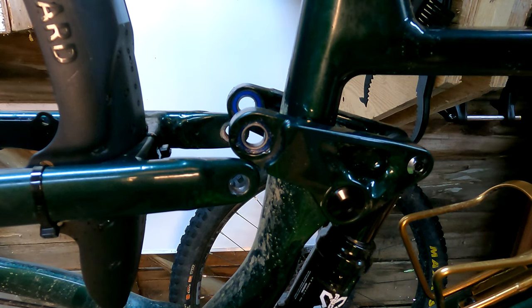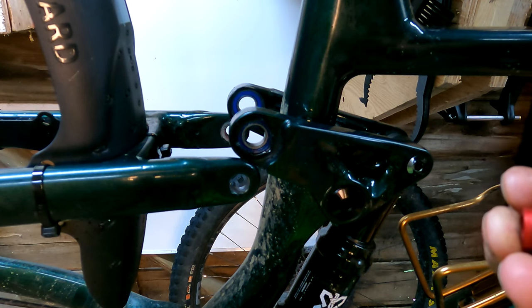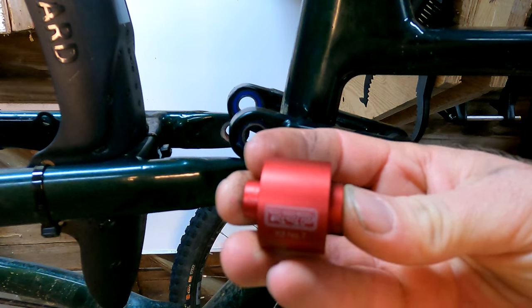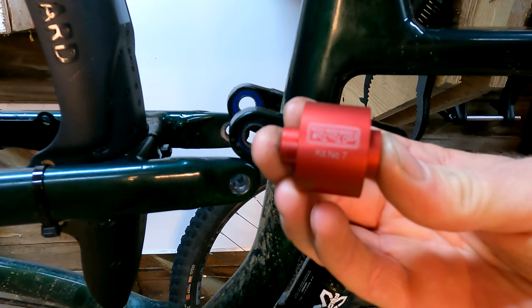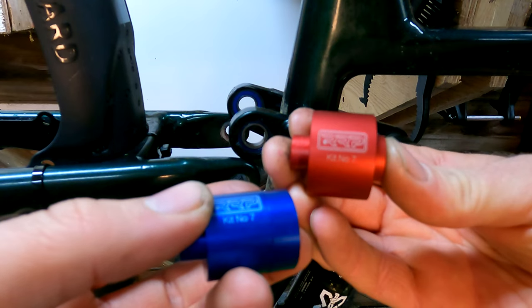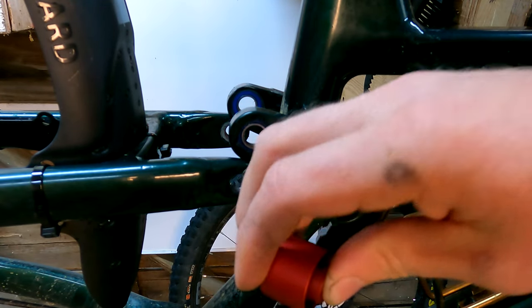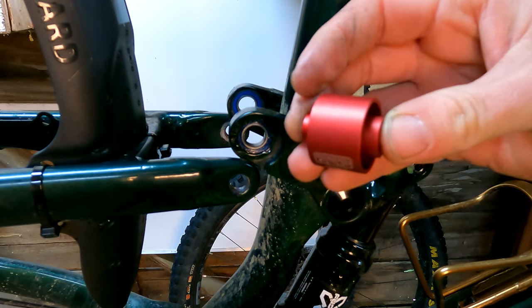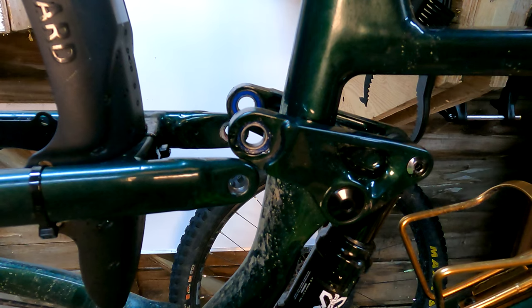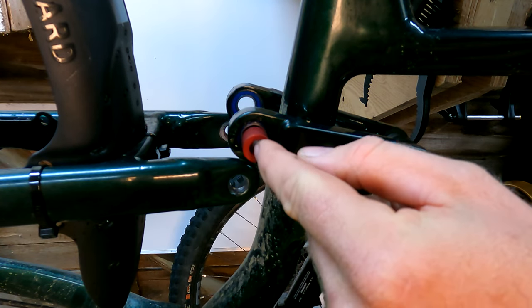You'll have to buy the bearing extractor, but it does not come with dies, just because there are so many different sizes of bearings. So you have to buy the dies that you need for your specific bike. This is kit number seven, which is for these 6901 bearings. Red is for removing, blue is for pressing back in. You'll see that it just fits in there perfectly.